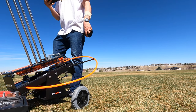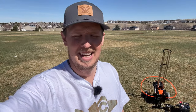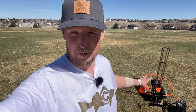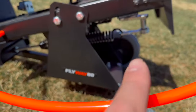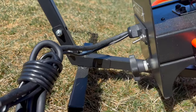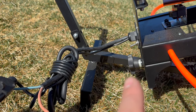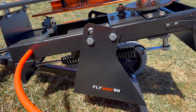I counted about 62 paces from the thrower to where the clays landed - I'm going to call that about 50 yards, maybe a little more. You can adjust the tension on this. I have it set about midway so I don't want it to throw super far. All the tension is in the spring at the bottom of the Flyway 80, which connects to a threaded rod. On the back of the unit there's a handle - twist it to the right for more tension and to the left for less.